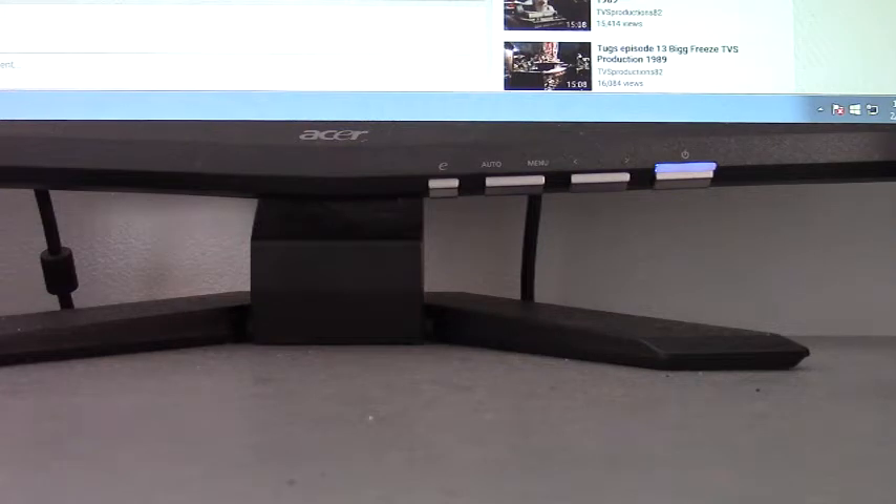Afternoon everyone, this is Thomas and PokemonFan1997 here with a six custom model review.